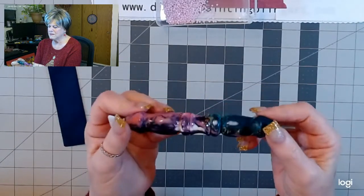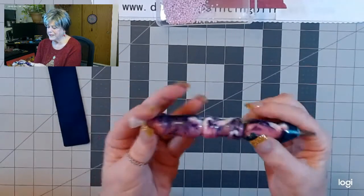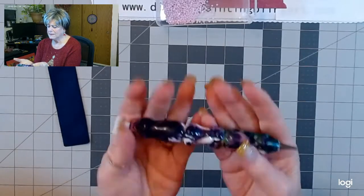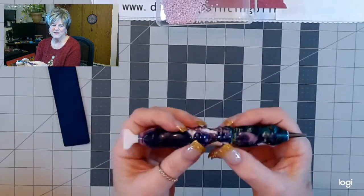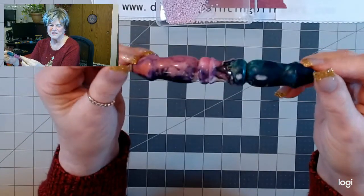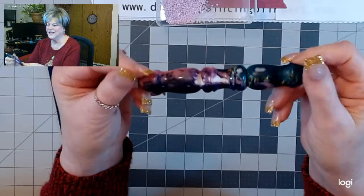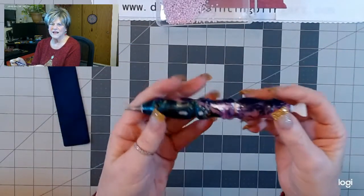Love his pens. In fact, I've got like four other pens of his too. So this is among my favorites now.